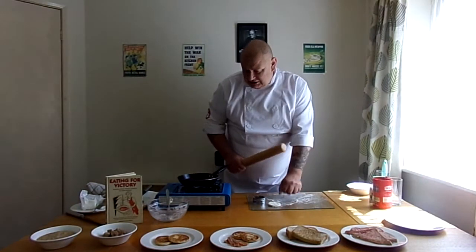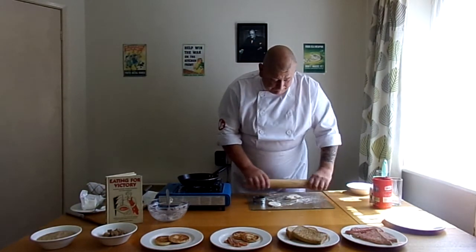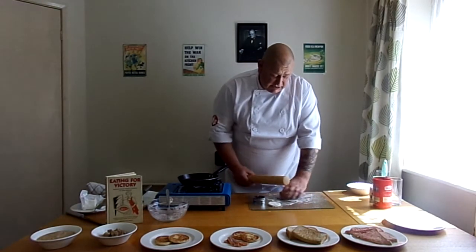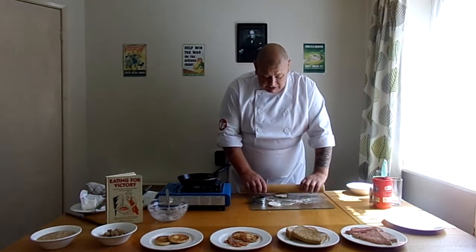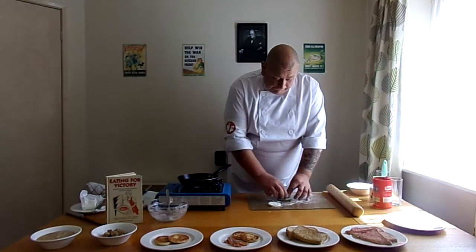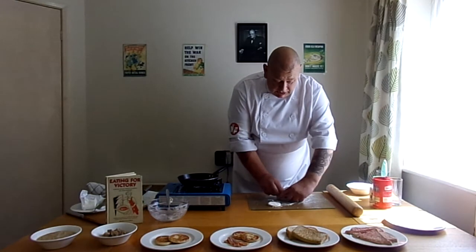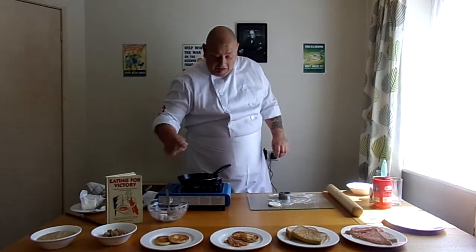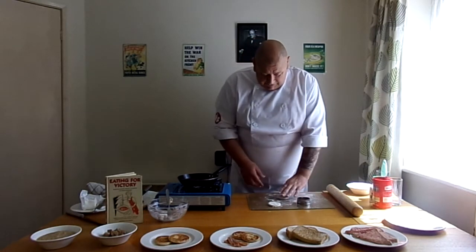It's been interesting these last nine weeks. Roasted sheep's heart, stuffed heart — that was an experience. It was quite nice, but you know, you think about what it is and it was a bit 'eurgh,' you know.